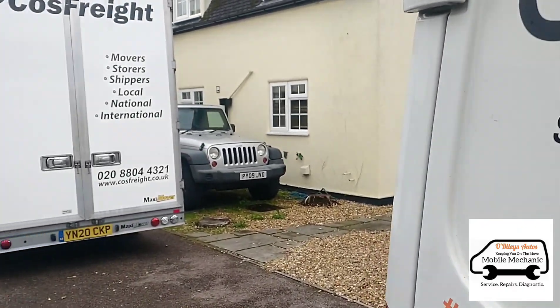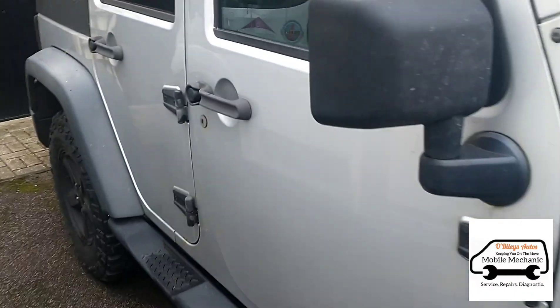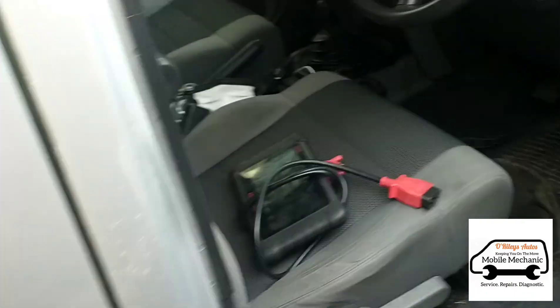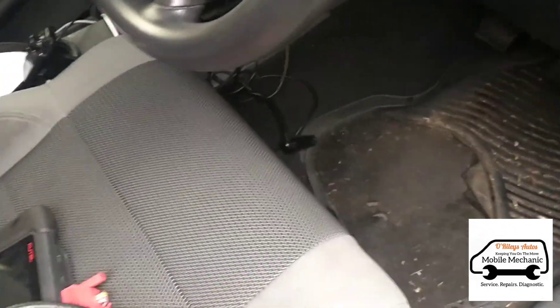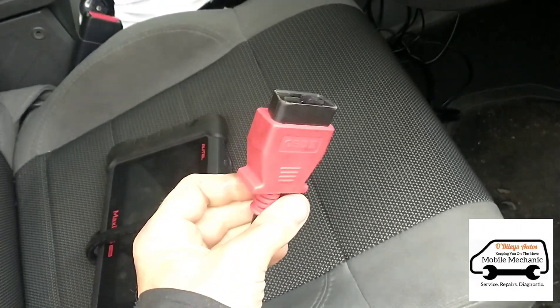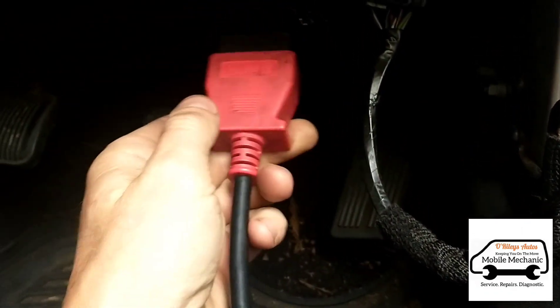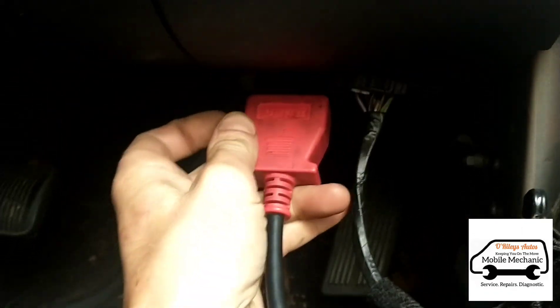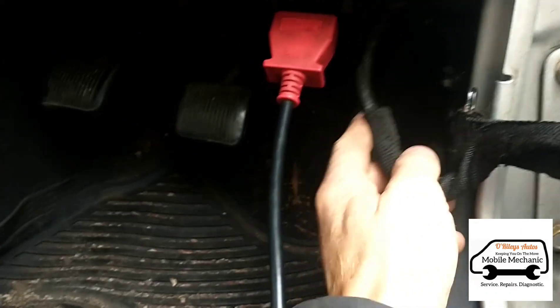It's Jimmy here. I've come to look at this Jeep Wrangler — it's not starting. They've had the AA out and we've just come here now to look for our diagnostic port, see if we can figure out what's going on. It's just down here by the pedals. I don't know what this wiring is there for — it shouldn't be like that, it's covering your accelerator.